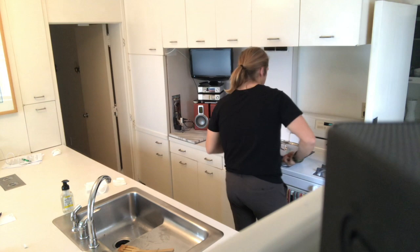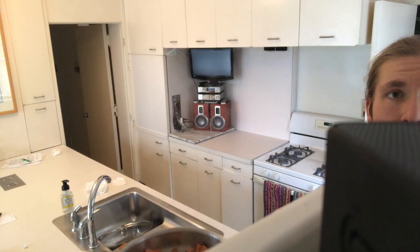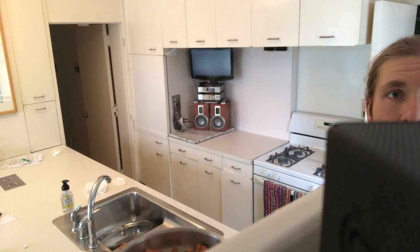All right, time has passed. Let's see what we got. It's looking good — let's see if we can get a close up. Oh yeah, looks great.